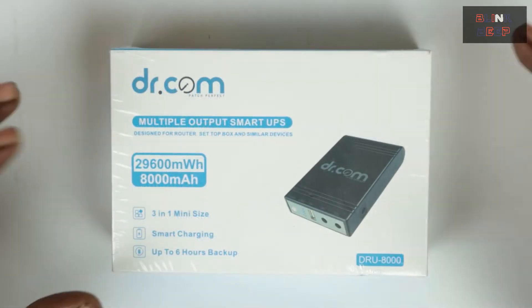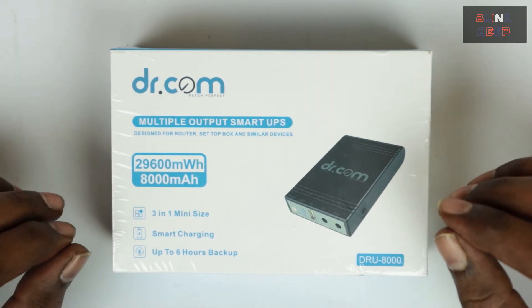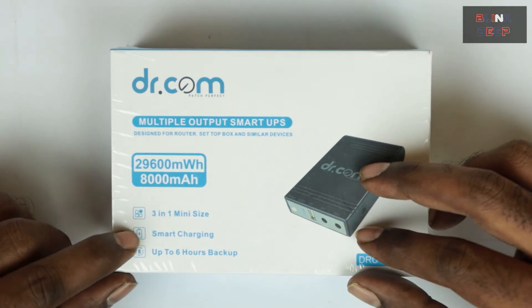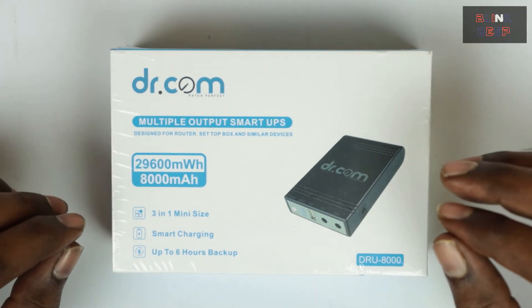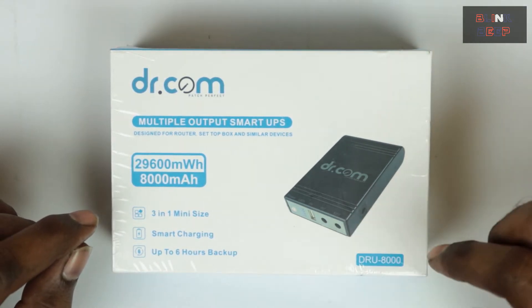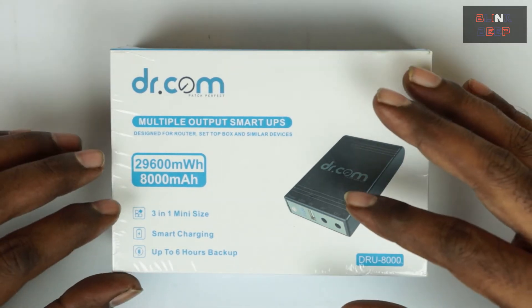"3-in-1 mini size" means it supports up to three devices at the same time — not just one router, but three devices like a router, set-top box, and similar devices. It might even support mobile devices as well. "Smart charging" — I couldn't find anything specific about what they mean by that; let's look for it in the manual when we unbox. And it claims up to 6 hours of backup. Depending on the number of devices connected, that may reduce. I'm planning to use it only for my router and hoping it lasts as stated.